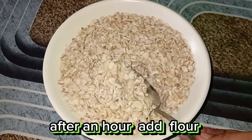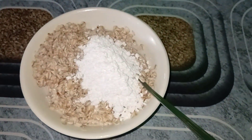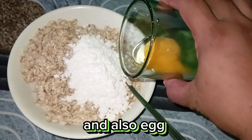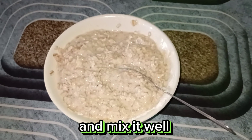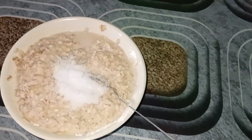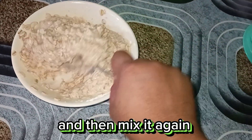After an hour, add flour and also eggs. Mix it well. And add some sugar.